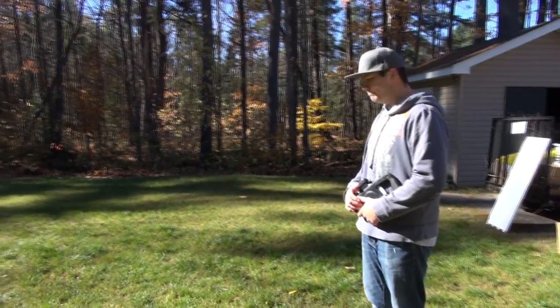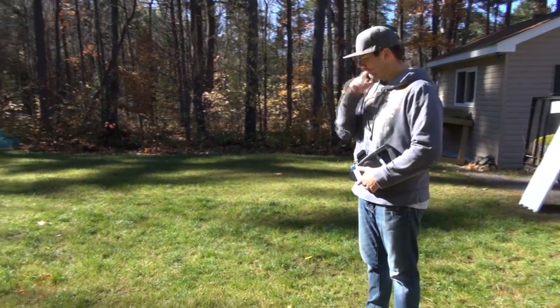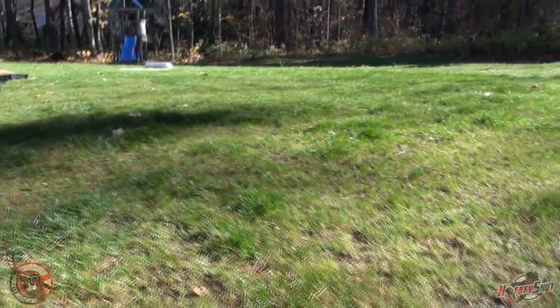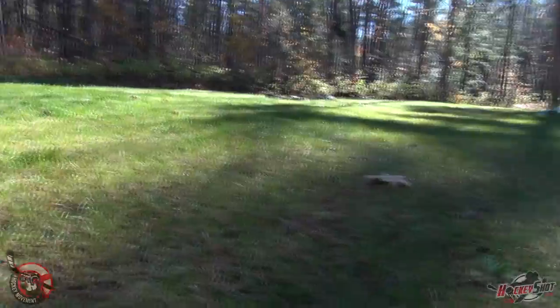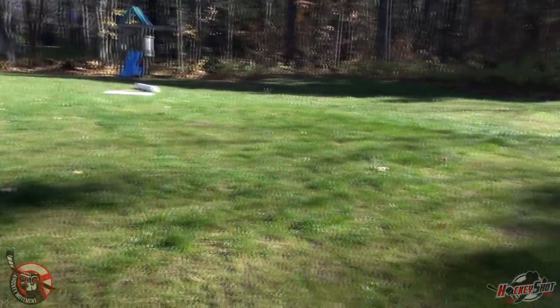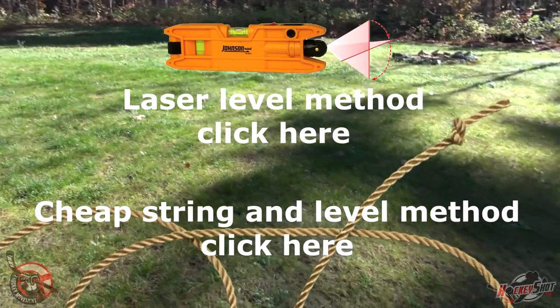Step one for building your rink is to figure out where you want to put the thing. Step two is to make sure the spot you picked is level and flat. That's a pretty boring topic so I won't go into it in detail here, but I will put a link right here if you want to figure out how to do that.